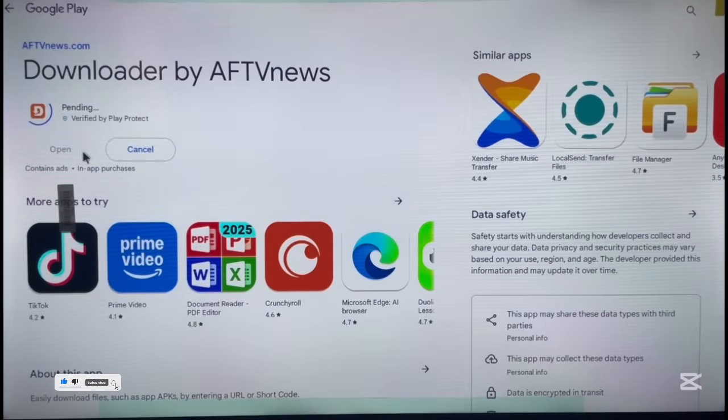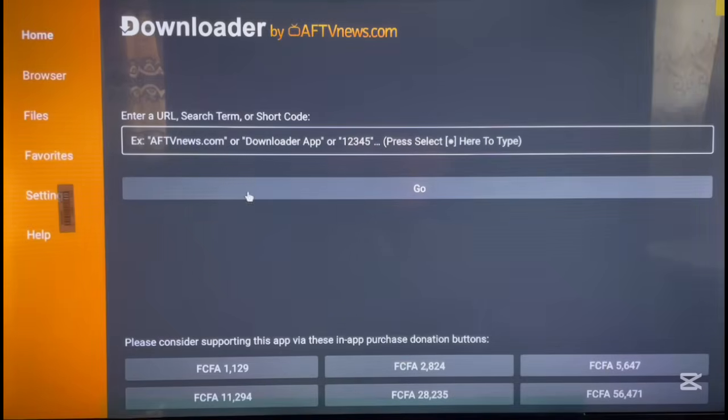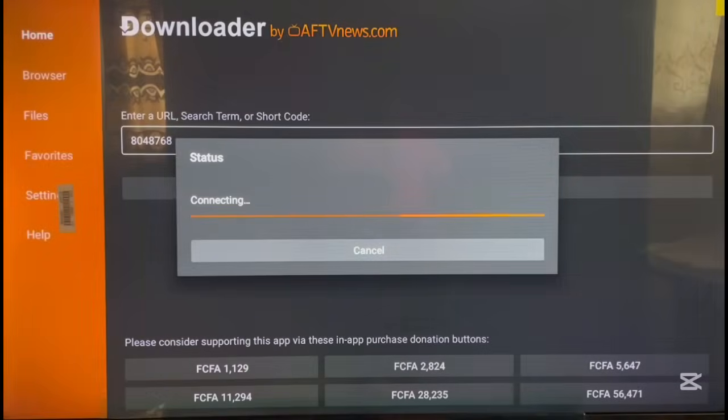Click the first option from Google Play and install the application. If you're using an Android TV with Google Play, just go to your Google Play Store and install it. If your Android TV doesn't have Google Play, follow the procedure I just did. This process works on an Android TV, Android TV box, Fire Stick, or Fire TV — the process is literally the same. Once you launch Downloader, type in the code: 8-0-4-8-7-6-8. Then click Go and wait for it to load.